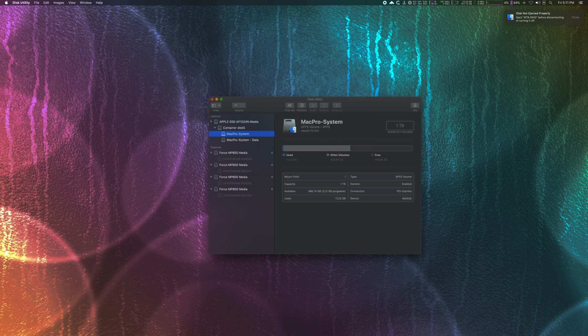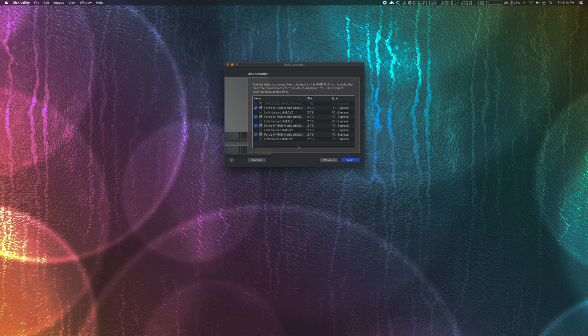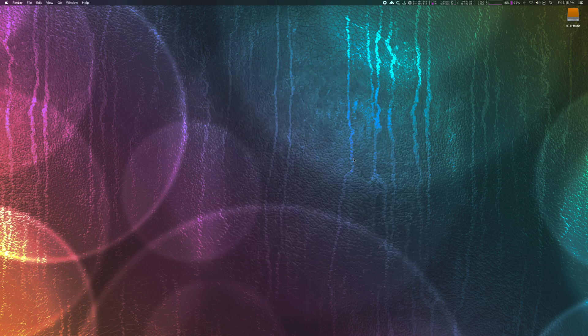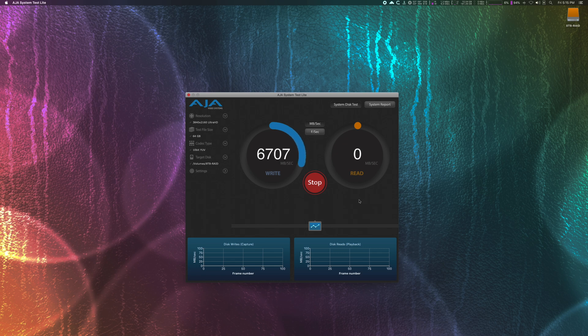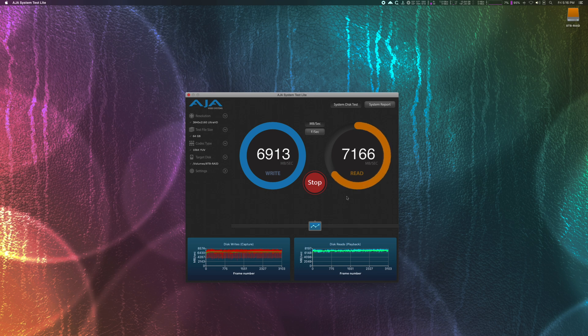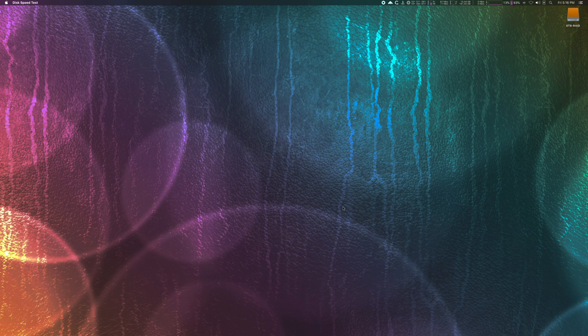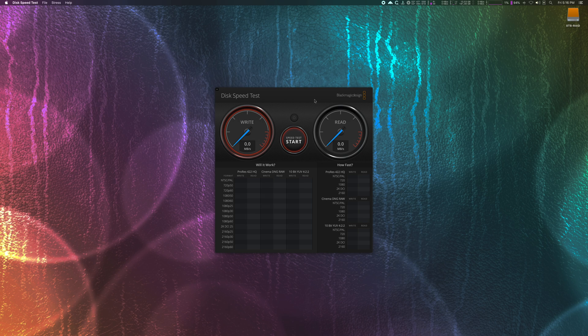So let's destroy the array and start from scratch with different settings. I've done a lot of tests with a lot of settings and found this is the best one for my use case: Mac OS Extended Journaled and chunk size 256K. And as you can see, results are much better now — and most importantly, absolutely consistent. I recommend you test yourself what exact settings will work best for your specific workflow. Temperatures are still around 35 degrees Celsius. And a quick test in Blackmagic Speed Test confirmed my correct settings.